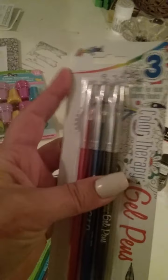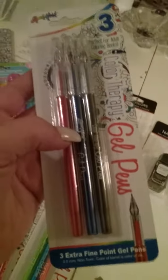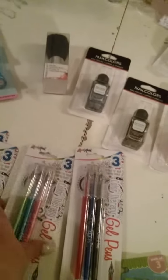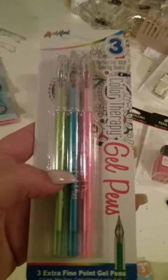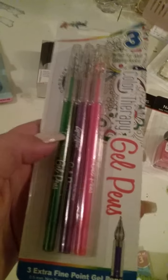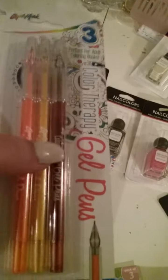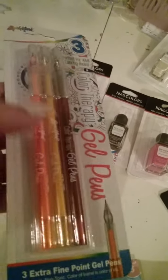Moving on to gel pens — I got these in Liquid Mark, and the name sounds really familiar; I think that's a known name brand. They came in brown, blue, and red. Then pink, turquoise, and lime green. Then darker pink, purple, and regular green. And red, yellow, and orange. So that's 12 gel pens total.